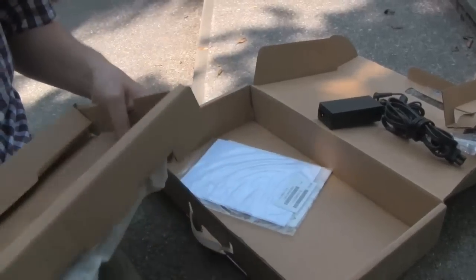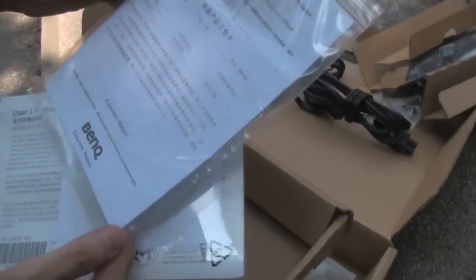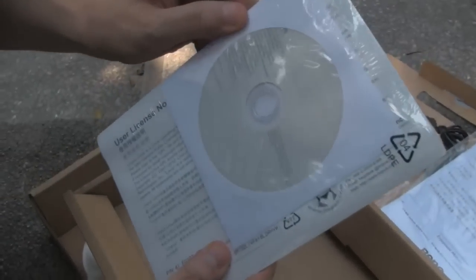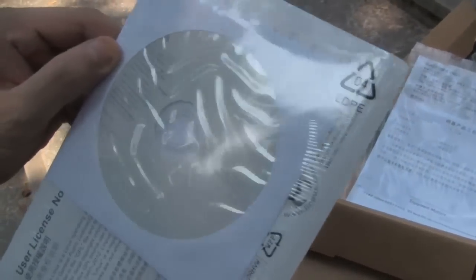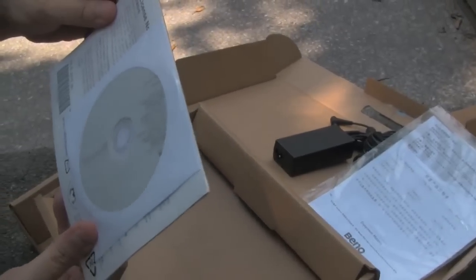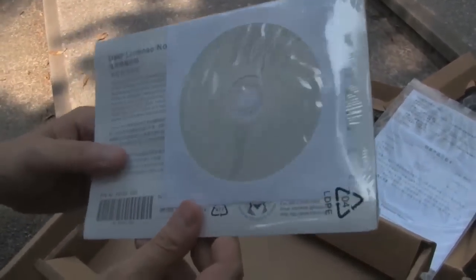We have a couple of manuals here. It's all in Chinese because we just got it from the Taiwanese office. So it's a kind of quick start manual. And here are the drivers and applications for your Windows XP installation. And I can see there's also Olympus Linux on this little DVD here.